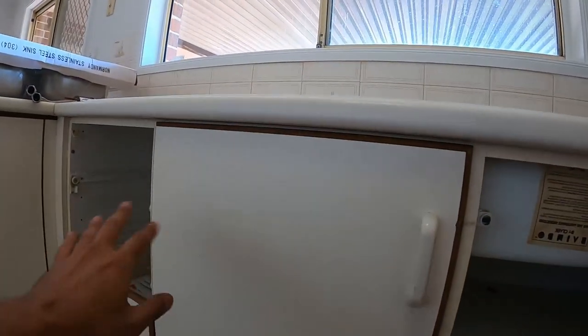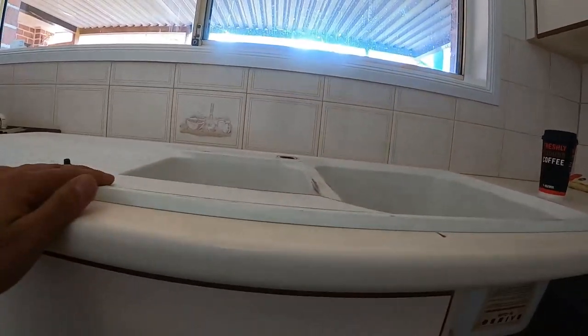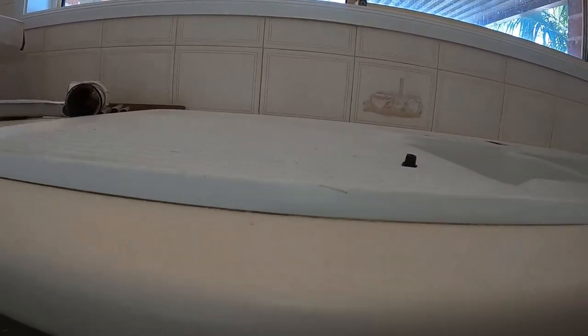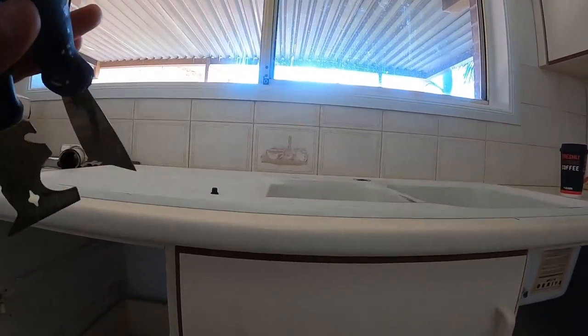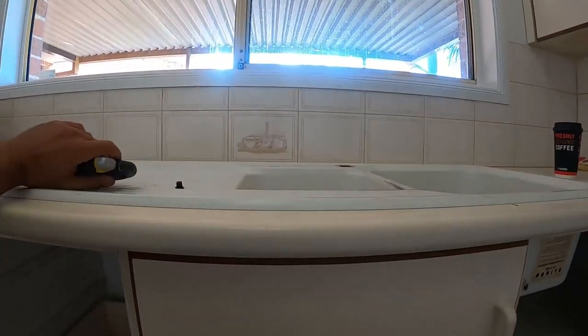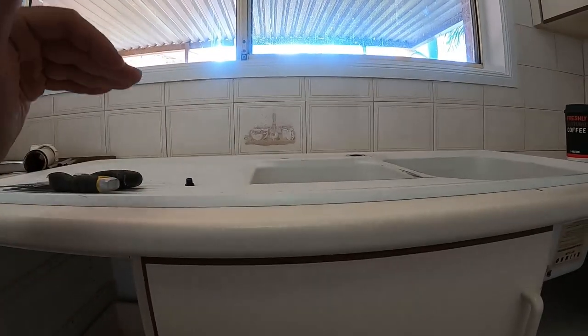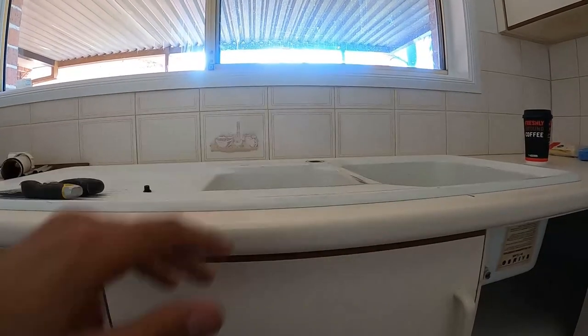Now we've got all these brackets out, there shouldn't be much left holding this — possibly some adhesive, double sided tape, or silicon underneath the kitchen bench top. So we're going to try to push this up by hand, and you can see it's starting to come up. What I'm going to do is use a couple of scrapers or pry bars to simply slide underneath in case there's a bit of adhesive and slowly pry that up. Go slowly — you don't want to damage the existing kitchen. If you pull it up a little bit at a time the adhesive will slowly begin to lift all the way around.